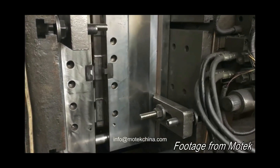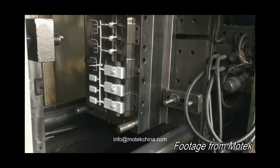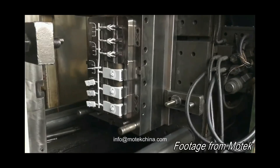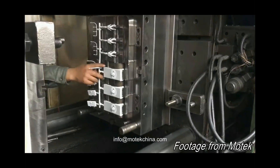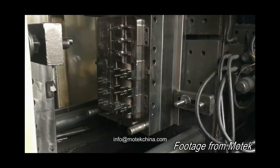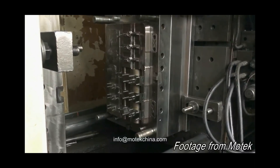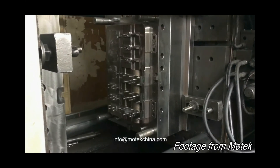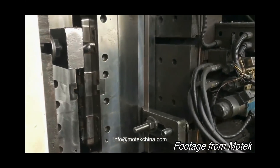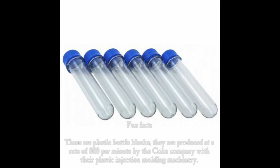This looks pretty boring, doesn't it? Well, it's actually moulding a lot of stuff — that's a whole bunch of parts right there, some sort of model kit. All the little pins sticking out of the machine are for pushing out the plastic once it's done, because it ever so slightly sticks to the mould. That's how quick the process is — fills it full and then spits it out.